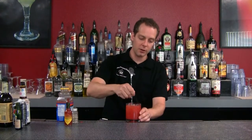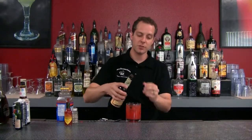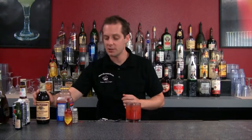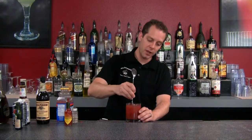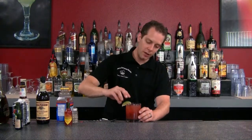Go ahead and give that a little bit of a stir. In addition, if you like Worcestershire sauce — it's a little bit of a tongue twister — you can add a dash of that for some richness. Go ahead and stir that all together, and hit that with a lime. You can also add a lime squeeze on top. And there you go — the Red Snapper, a different twist on a classic.